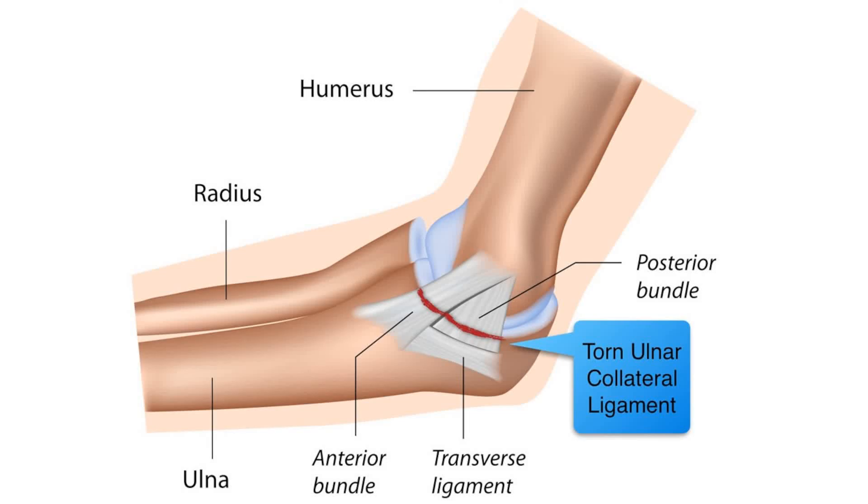The Moving Valgus Stress Test is used to evaluate for ulnar collateral ligament injuries of the elbow.